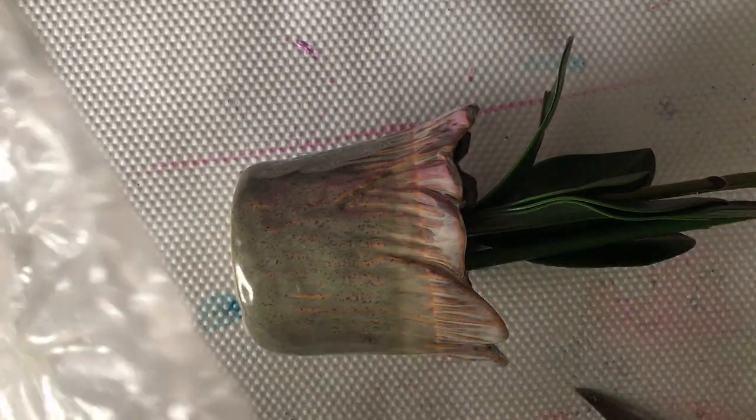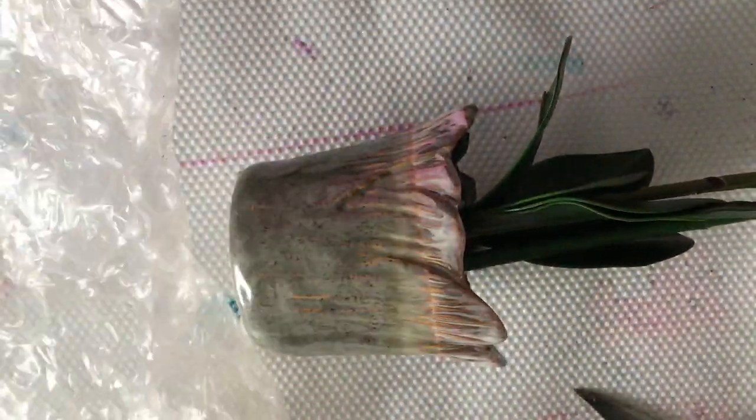I needed to get the plant out, so I tried it with a knife, but it was rock hard so I just had to smash it in the end.